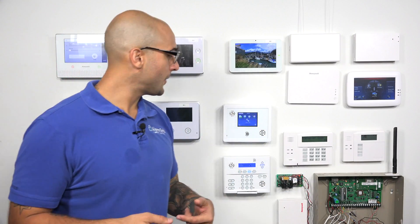Another reason is if you're taking over a hardwired system or an existing system with your Simon panel, and you want to convert the wireless sensors in the house to work with the system. Basically, it's whenever you're looking to translate a sensor to make it compatible with that 319.5 frequency range.